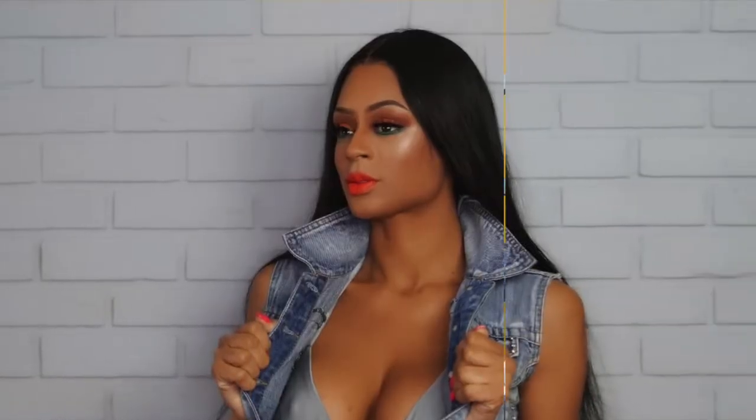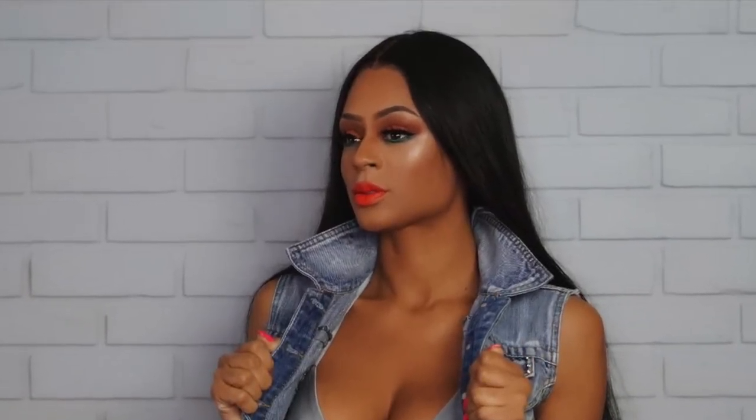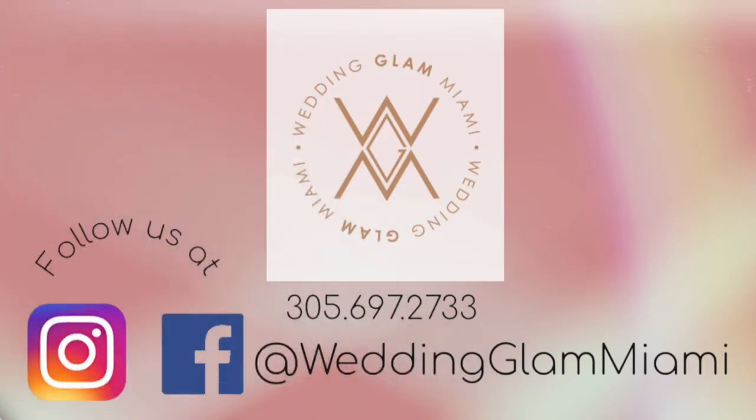Thank you so much everybody for watching today's video and stay tuned for next week's and follow us on social media. Thank you so much, guys. Bye!